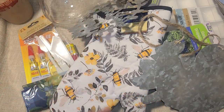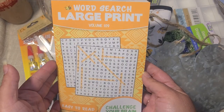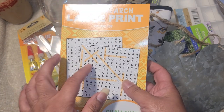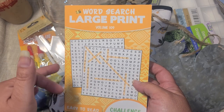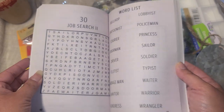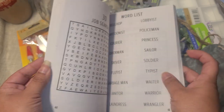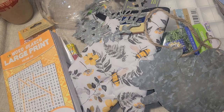My nephew is such a smarty pants — it's ridiculous. He likes crossword puzzles, but my mom and I do fill-in puzzles and he finds those too hard. He can do word searches though, so we got him a little word search book. The print is nice and large and there are answers in the back, so when we sit down with our fill-in books he can sit and do his word search.